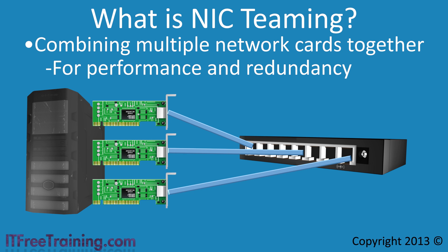If you were to add a third network card to the server, it could be combined with the other two or used as a standby network card. In Windows Server 2012, you can have up to 32 network cards combined together in one NIC team, giving you a lot of flexibility in how you configure NIC Teaming.